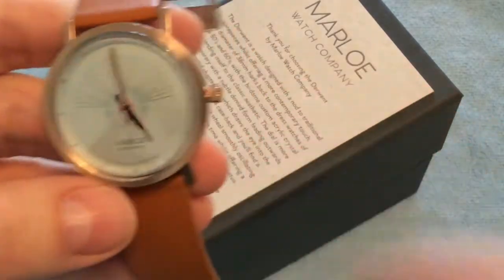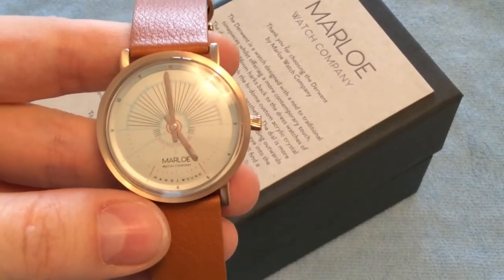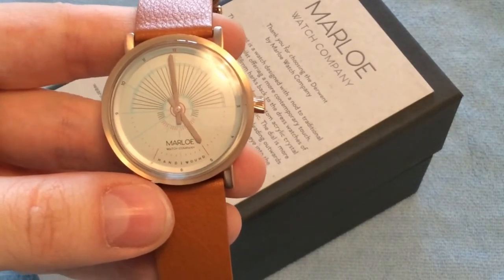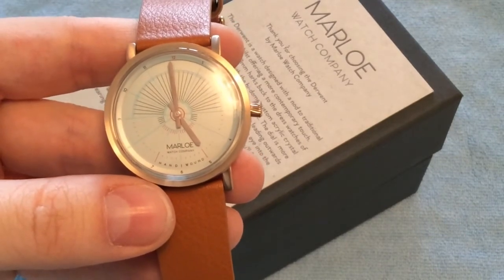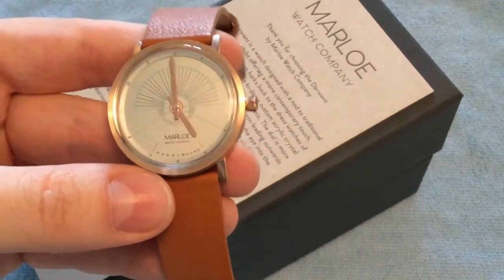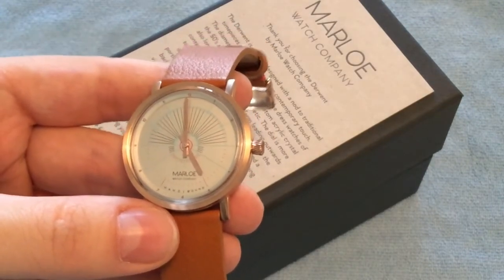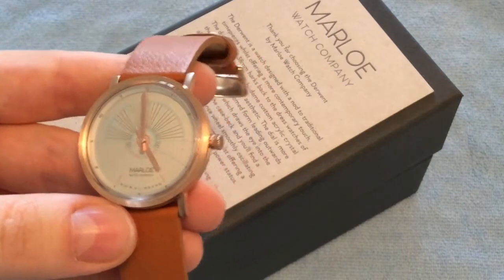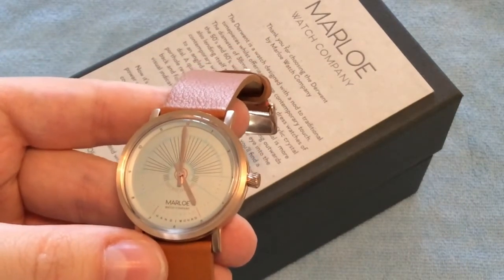There's also an open-heart see-through window at the back of the watch where you can see the movement moving. This is a manually wound watch that comes in four different variations. You don't have to wind it every day — approximately every second day, as it has a power reserve of just over 40 hours, so it runs for almost two full days before needing to be wound.